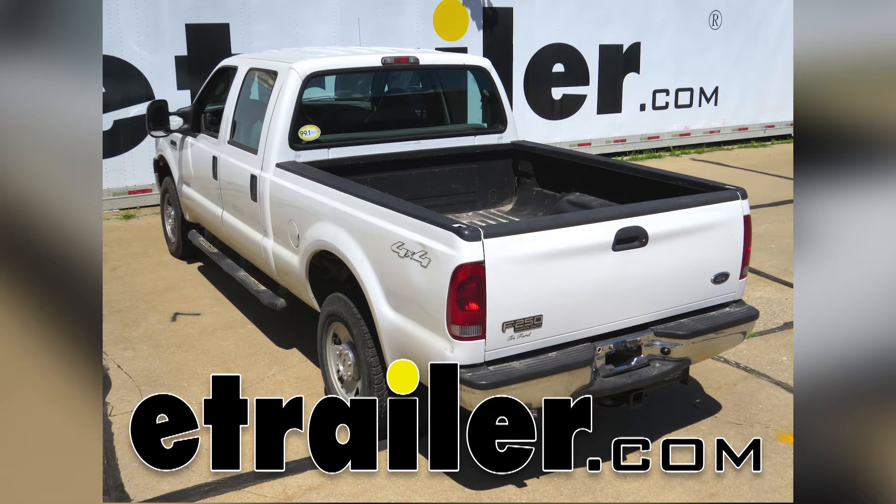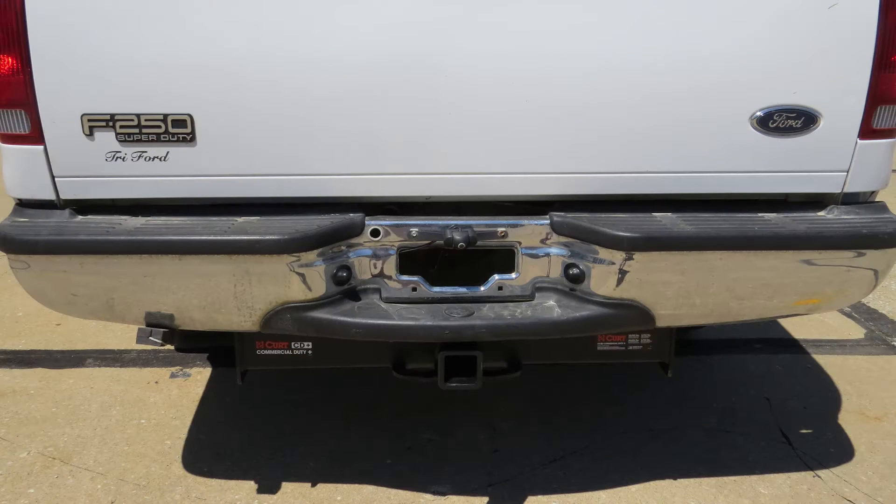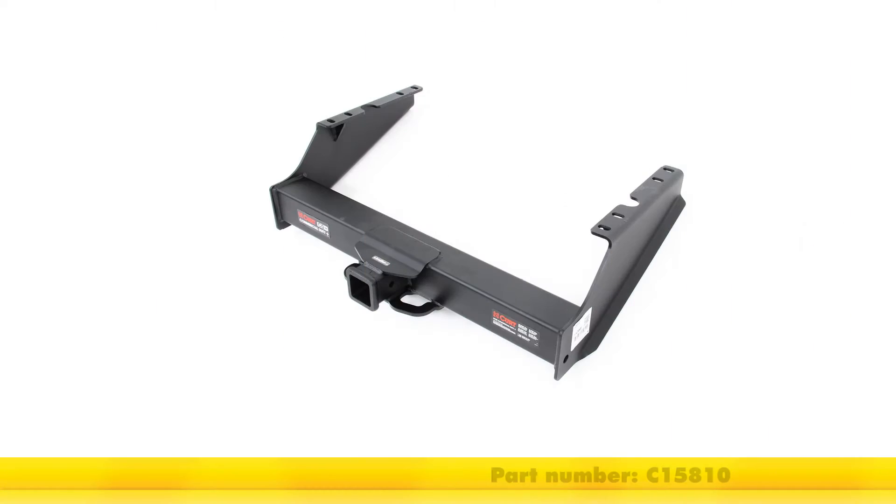Today on our 2007 Ford F250 we're going to review and install the Curt Class 5 2.5 inch receiver tube hitch, part number C15810.